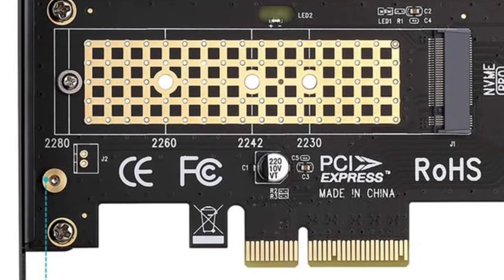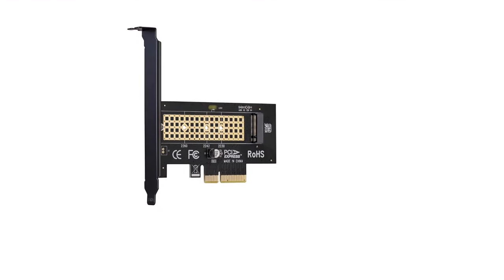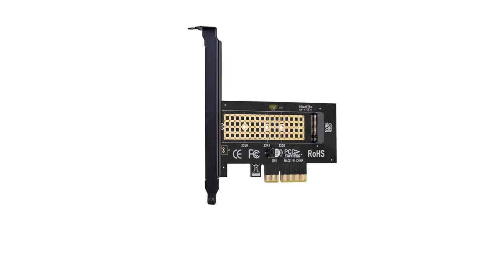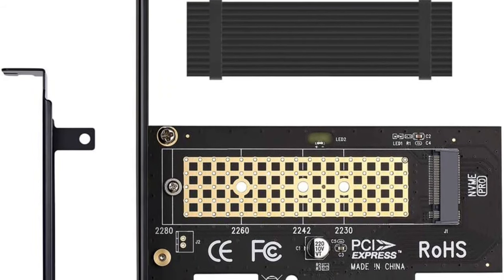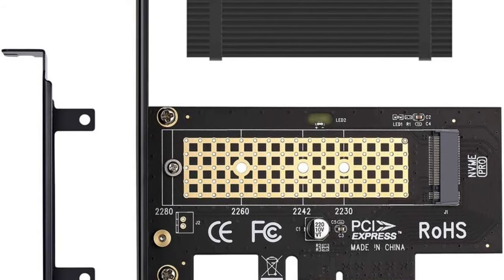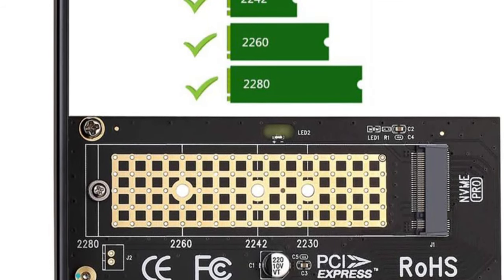It measures over 7.3 x 4.2 x 1 inches and thereby easily fits modern motherboards. By extending support to card sizes between 2230 to 2280, it ensures wider compatibility. This unit is equipped with an aluminum heat sink to remove heat, rated from minus 5 to 20 degrees Celsius. The unit also features an LED light which indicates power and data access mode.